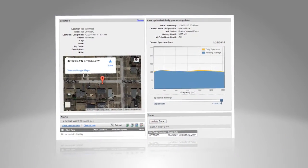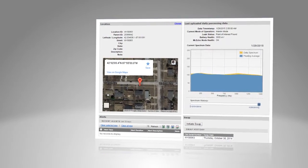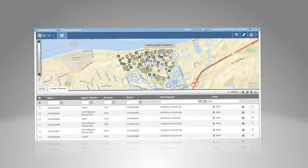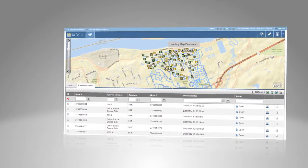A secure and customized user interface is created for each utility. The interface displays daily data collection results, allows the user to see changes over time, and reports on the operational status of each node location.